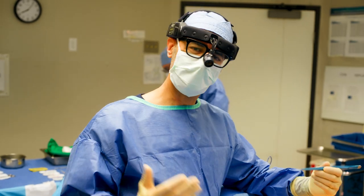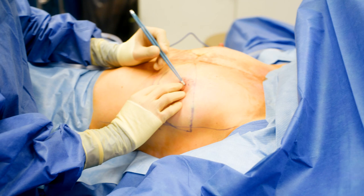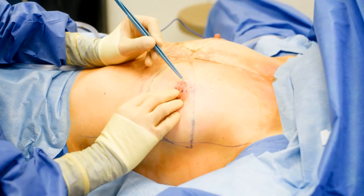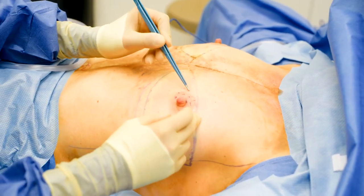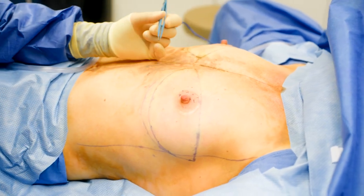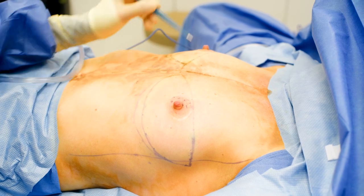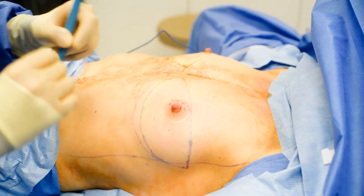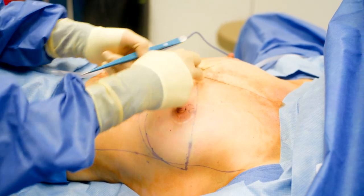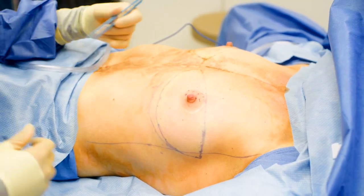We're here in the operating room about ready to get started. I want to show you — I've already marked the new areola size and you can see this is a much smaller areola compared to the original one. I like to try and get them from the same one just to get a better color match. I'm going to start off by taking the areolas off, then removing the nipples to later make them into a smaller nipple segment, and then I'll do the mastectomy on each side.